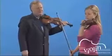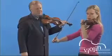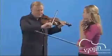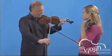Can you try it on Kreutzer No. 7? As long as your thumb and your right hand are relaxed, the bow will go onto the string without any noises.